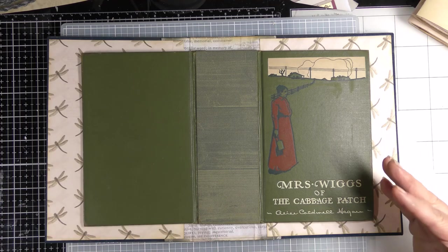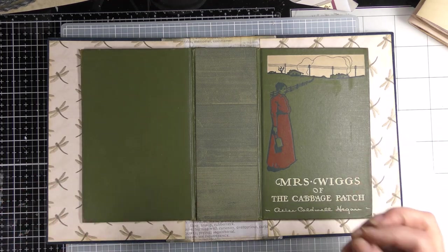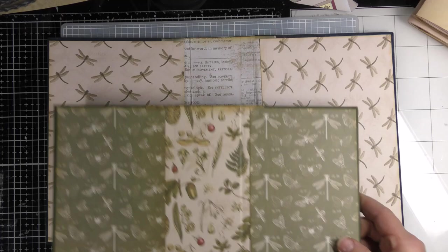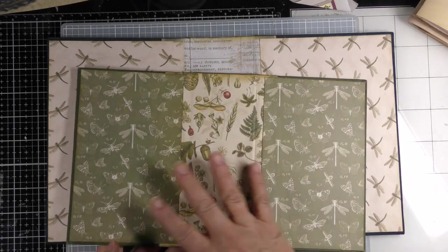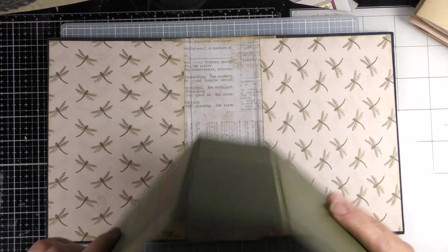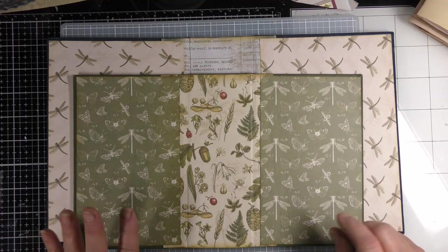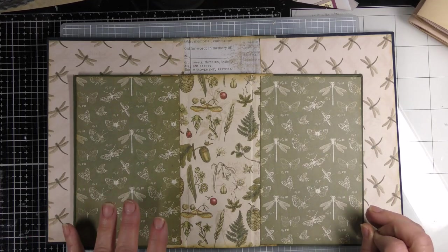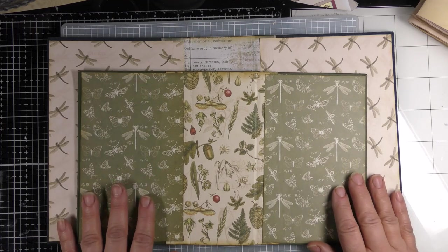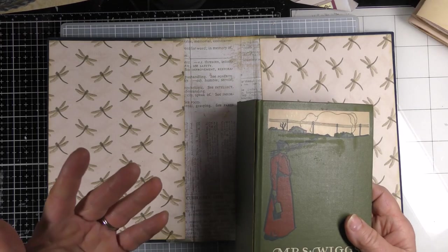Since I forgot to film the finishing of that journal, I've already sold it, so I can't show you the exact one. But I did a couple of covers in the exact same way, leaving off where we left off — the spine is covered, the inside is covered, and it has a brand new spine. I'm going to show you two different methods: one is a traveler's notebook method and the other is a regular binding method.